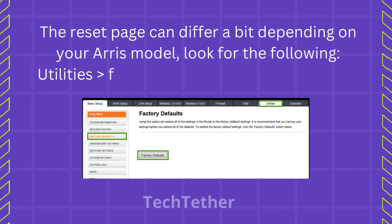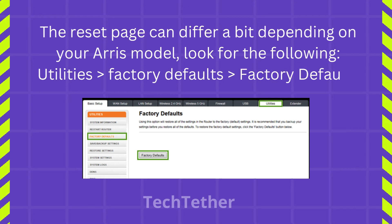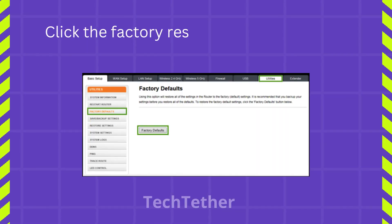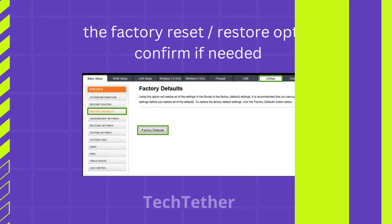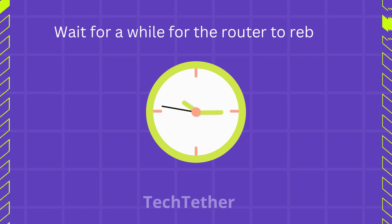The reset page can differ a bit depending on your ARIS model. Look for the following: Utilities, Factory Defaults. Click the Factory Reset/Restore option and confirm if needed. Wait for a while for the router to reboot.